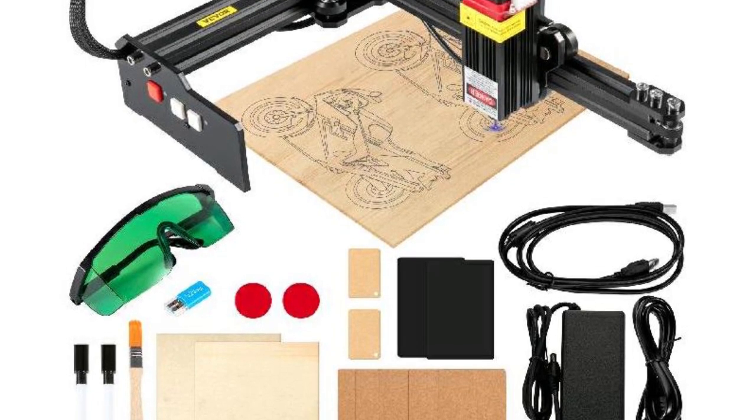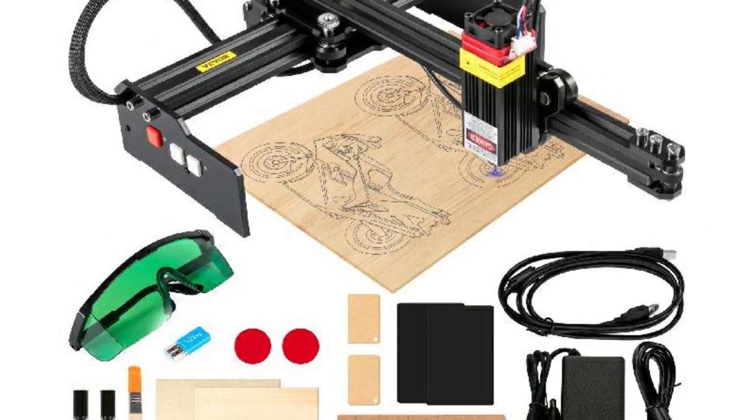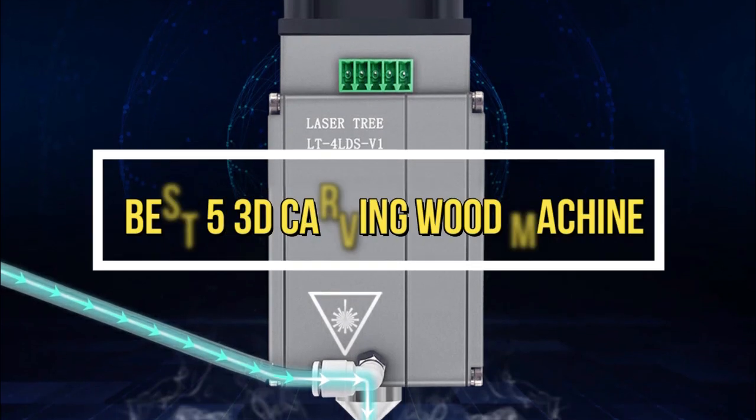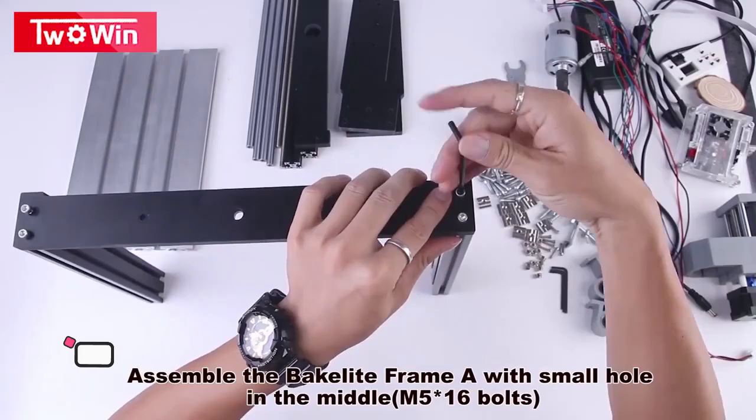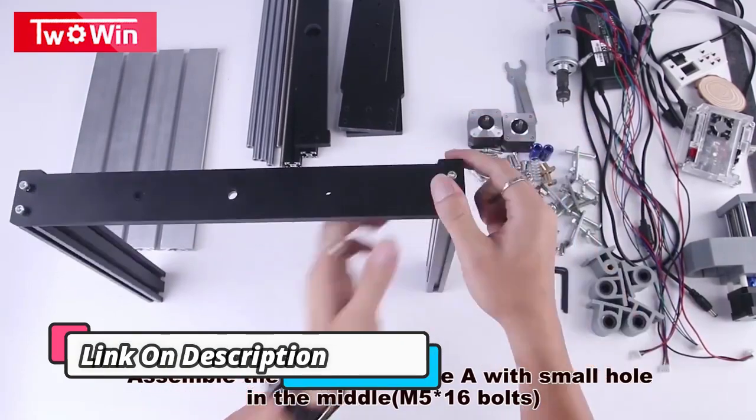Welcome to my channel. In this video I will show the global version original brand's new top best-selling 3D carving woodworking machine products on AliExpress at discount price. Check the discount price and buy from the link.